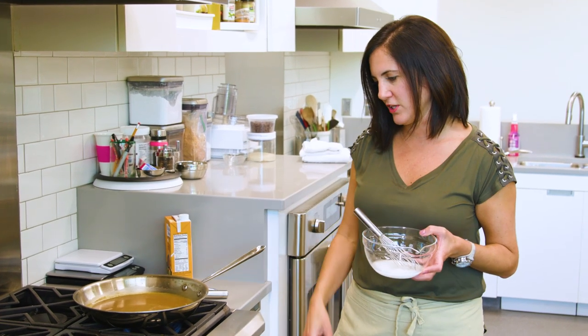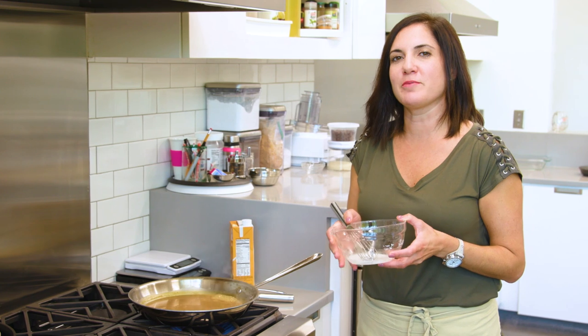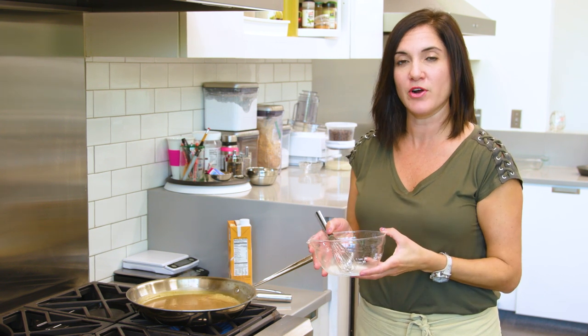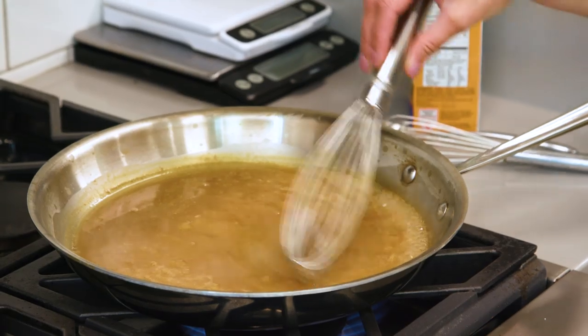Get your flavorful liquid to a simmer, and then we're just going to whisk this in. The good thing about cornstarch slurries is it doesn't change the flavor. You don't get that floury, starchy taste that you do if you use flour. You don't have to cook it out as long — you'll see it tighten up almost immediately.